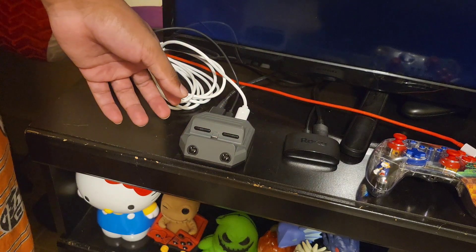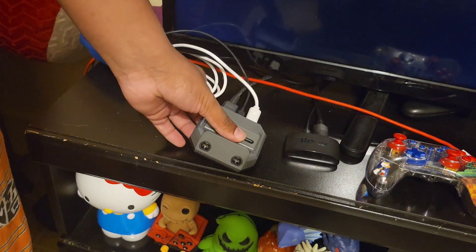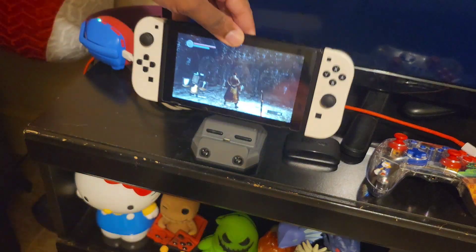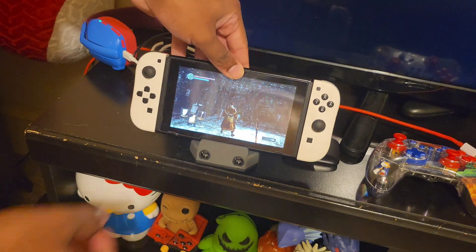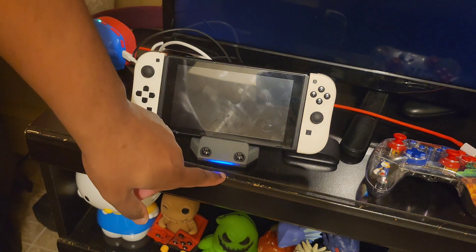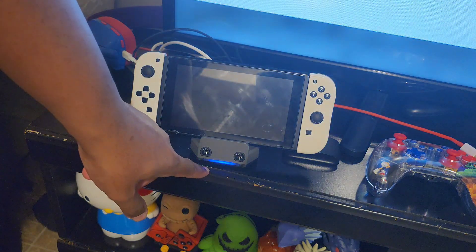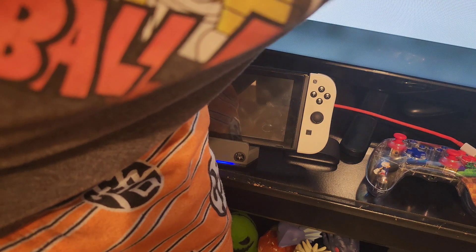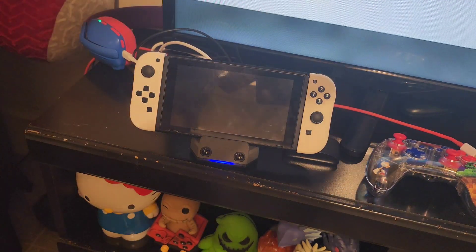I have Dark Souls running. As soon as you plug the Switch in, the blue LED light will come on as an indicator letting you know the game is in fact on. Let me show you that quickly so you have an idea of what I'm talking about.